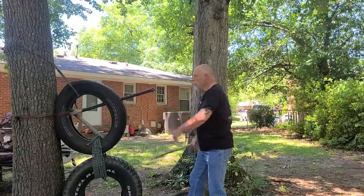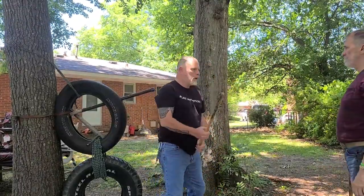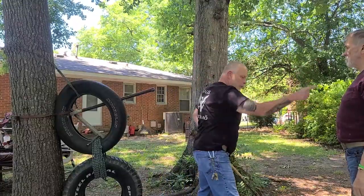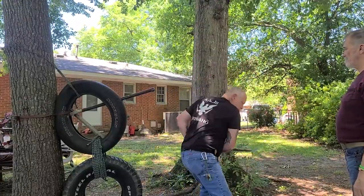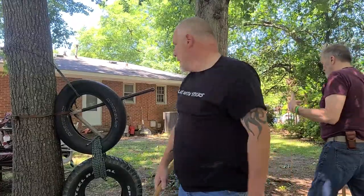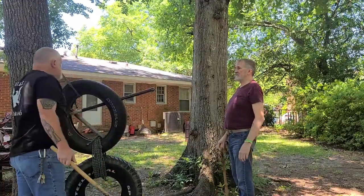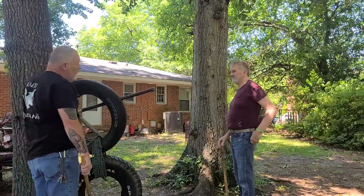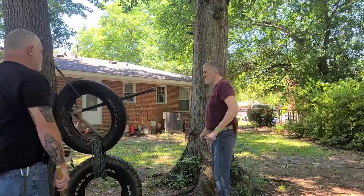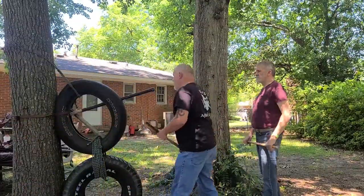Straight down into it. If I'm using you, I'm coming this way — shoulder to opposite hip. This brings me to here, which lets me come across the legs. Which side of the head are you aiming for? Whichever gets in the way. Yes, whichever gets in the way. In Filipino martial arts, we call this line angle one.